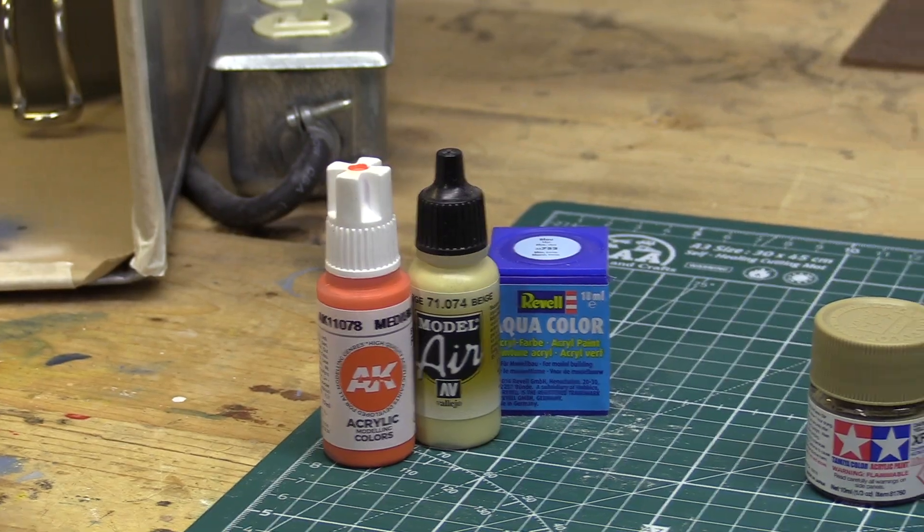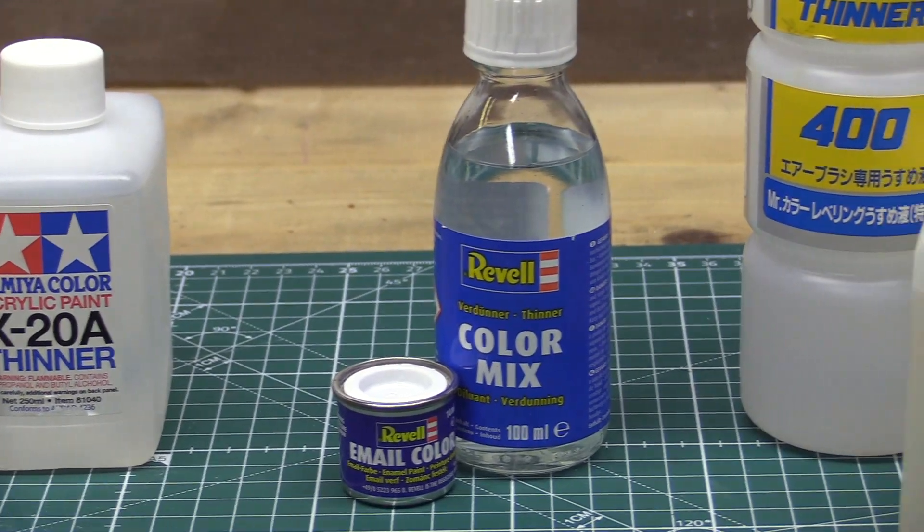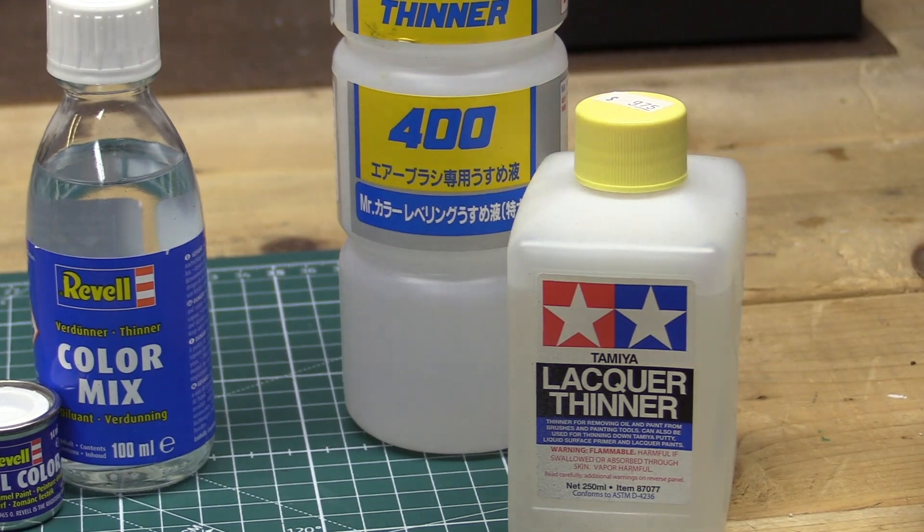In the hobby world when it comes to airbrushing, there are basically four types of paint available: water-based acrylics, alcohol-based acrylics, enamel paint, and lacquer-based paints. We're going to take a look at those and discuss them.